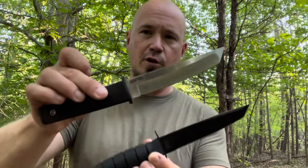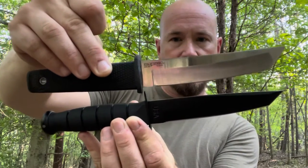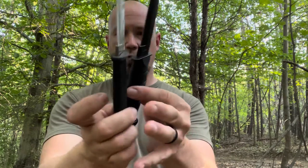With it being close in size to the Kobun Tanto, I do want to show you how it stacks up. Your Kobun is longer and the blade on the Kobun is longer, but your Kobun is not built like this Ka-Bar. You've also got a meatier handle with the Ka-Bar.